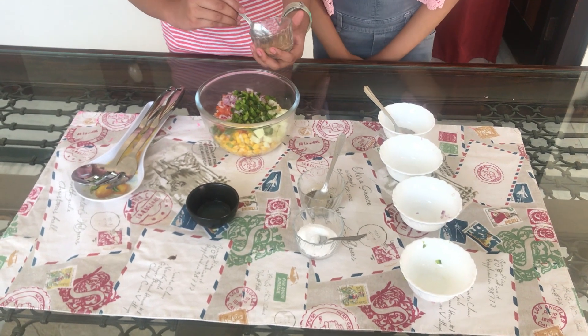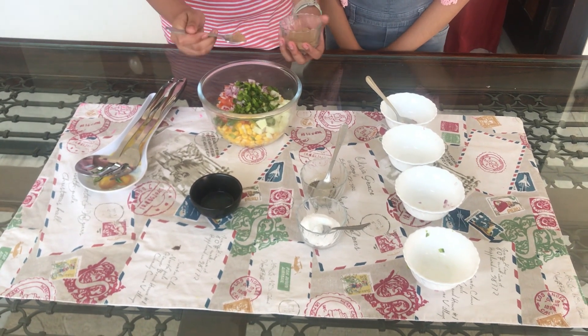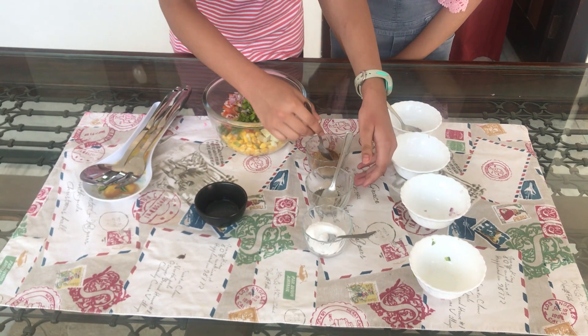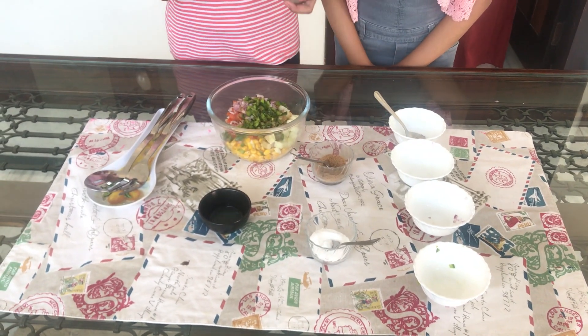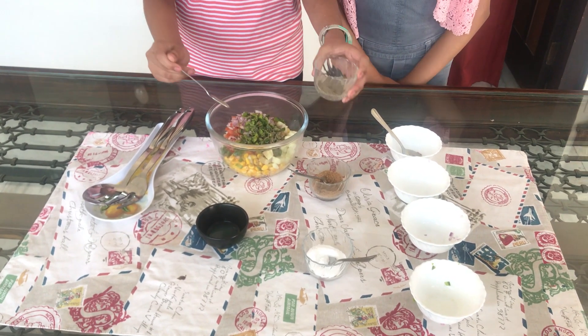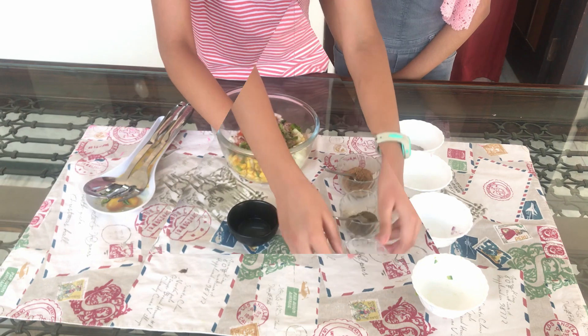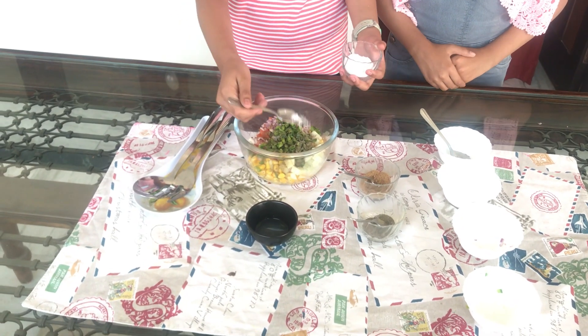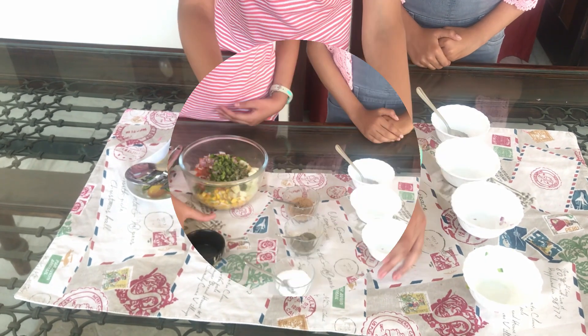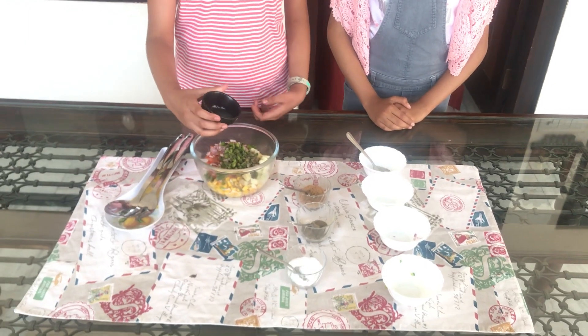We will add chopped masala. Now let's put the pepper.